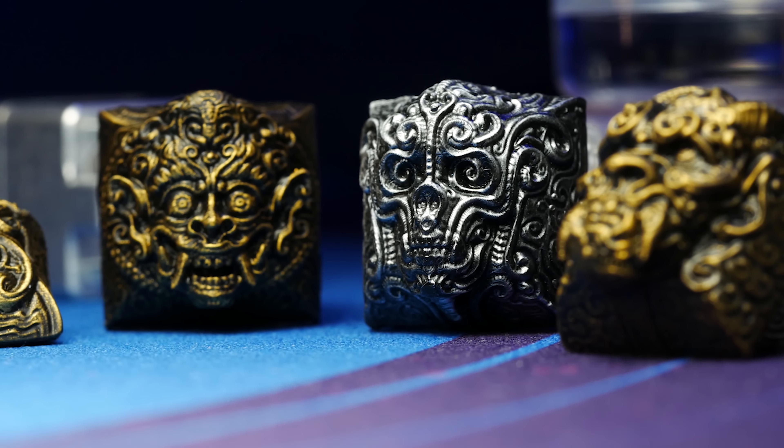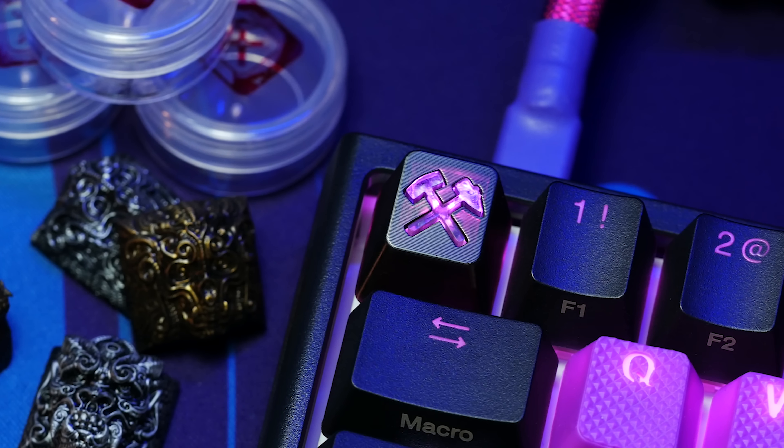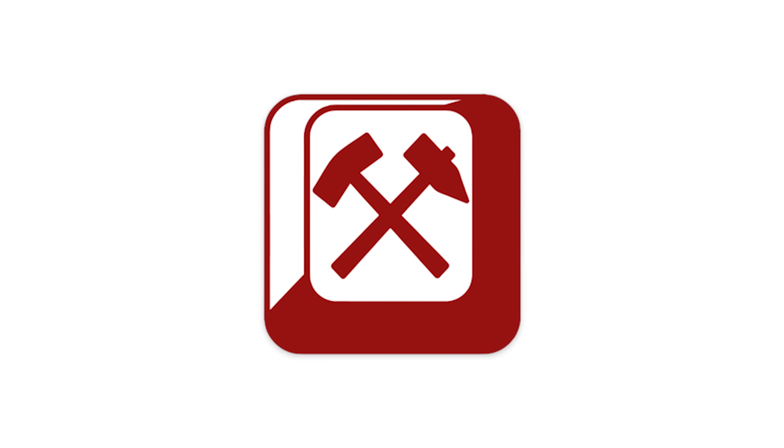In stock and shipping within two to three days. Right now you can use code BADSEEDTECH to save 15% off your order. Click the link in the description to check them out at Capsmiths.com.